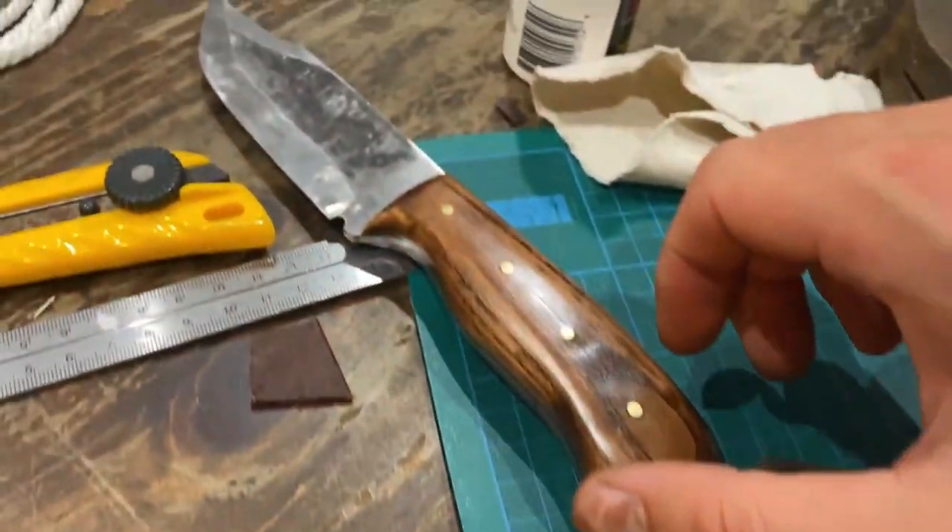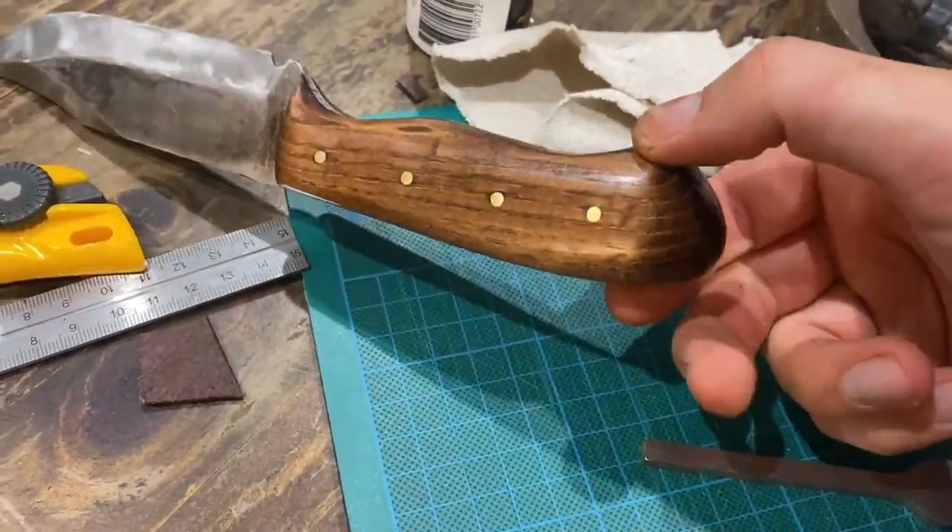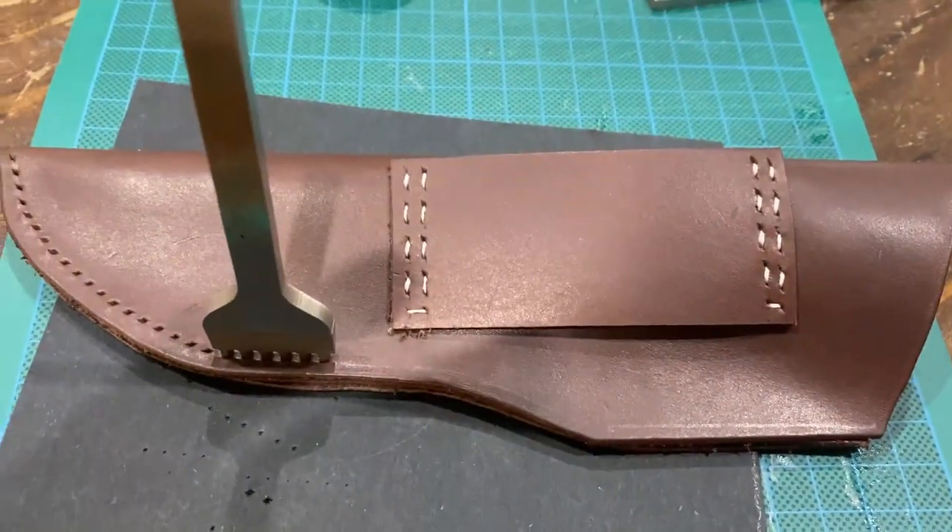Working on the sheath now, polished up the handle — come up super nice, looks really legit. We'll see how it ends up, hopefully it doesn't look too terrible.